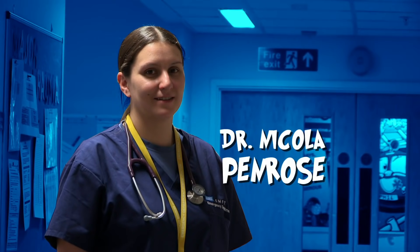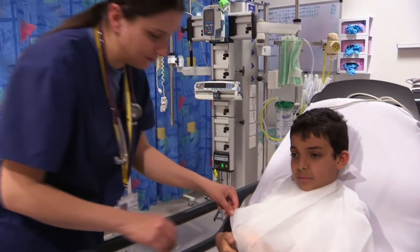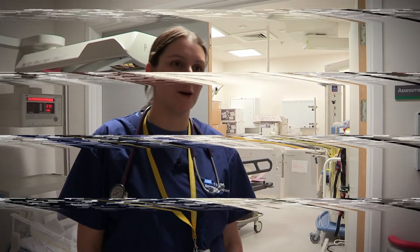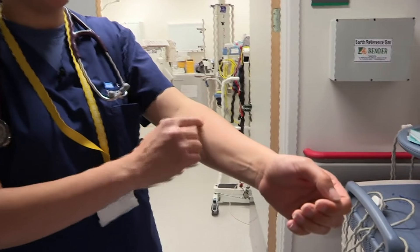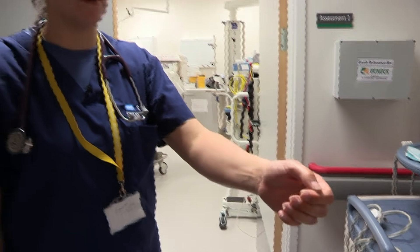Dr Nicola Penrose is on hand to help. Just looking under the sling, it looks like Akrema's arm is the wrong shape — it's bendy. His arm is what they're calling a 'banana arm' — where a normal arm is straight, his arm sags in the middle, suggesting he might have broken a bone.